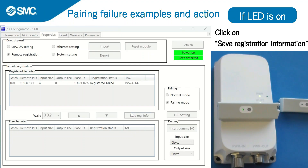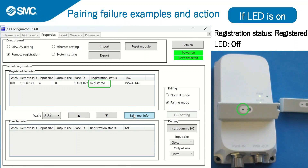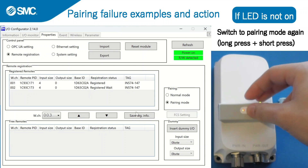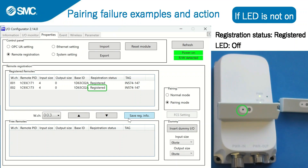If the LED is on, click on save registration information. If registration fails again, click on save registration information again. When pairing is established, the registration status changes to registered and the LED on the wireless auto switch turns off. If the LED on the wireless auto switch is not on, press the function button to switch to pairing mode again, then click on save registration information. When pairing is established, the registration status changes to registered and the LED turns off.